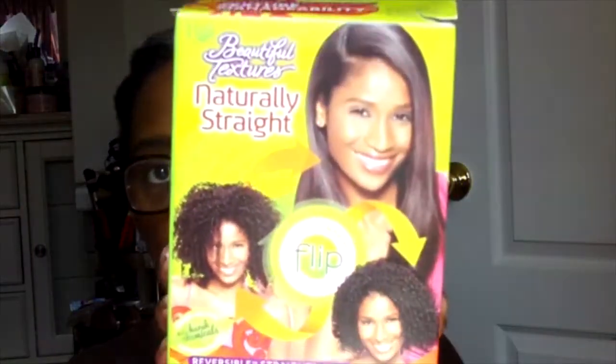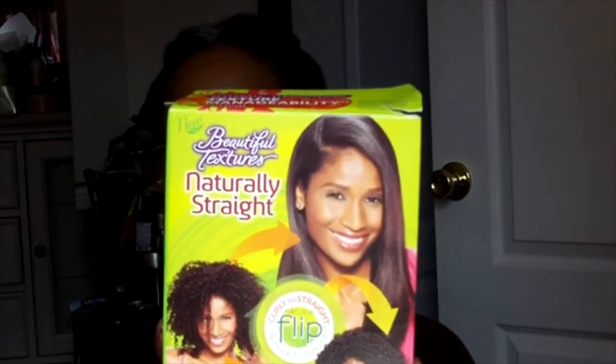And in the box here — Beautiful Textures Naturally Straight. You can go from curly to straight. I have to tell the truth: I would have never bought this. This to me is a bit of a disappointment because I'm not interested in straightening my hair. The young lady on the packaging looks really familiar — I was trying to figure out where I've seen her. She's an actress, I don't think she's a singer. If you've seen her and you know who she is, leave it in the comment section.